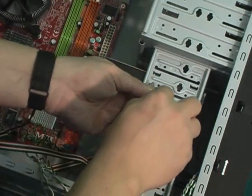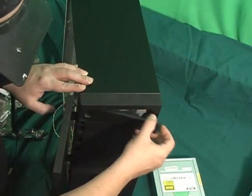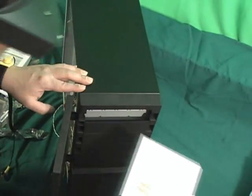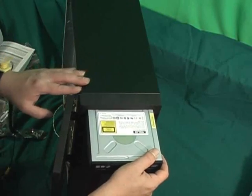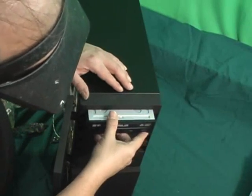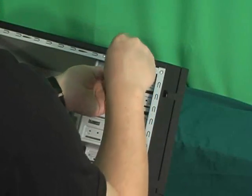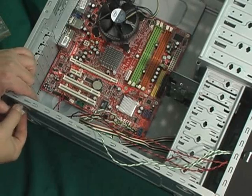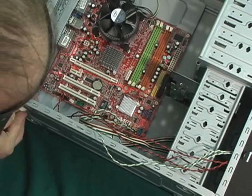I'm inserting the hard drive and screwing it in place. Removing the ROM plate so I can insert the DVD burner. Slide it into place and screw down. I'll also remove the back panel of the case to finish screwing in the hard drive and the DVD burner. I place the legs and snap them in place on the bottom of the computer case.